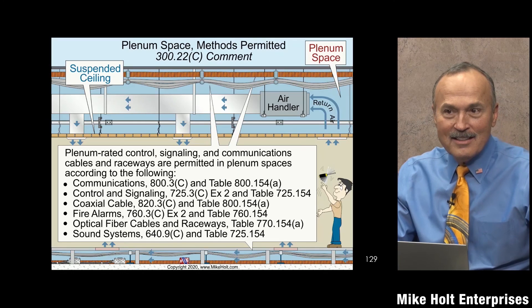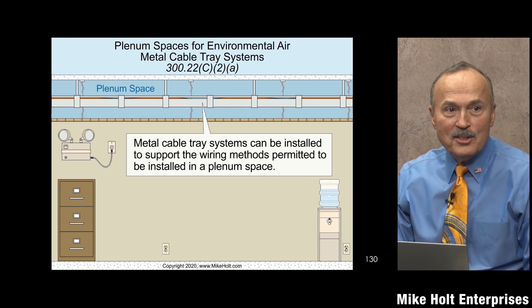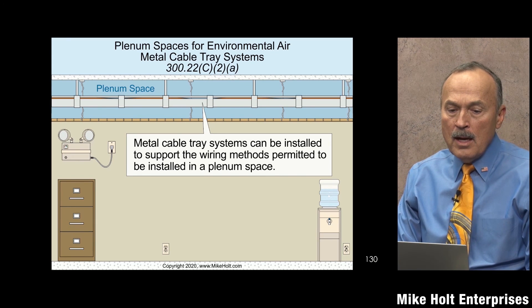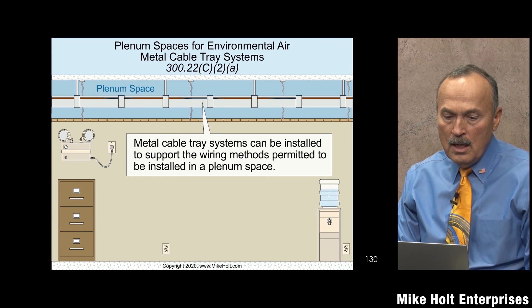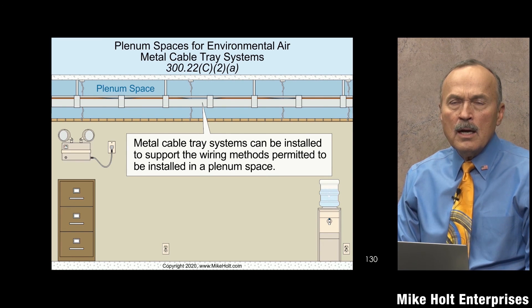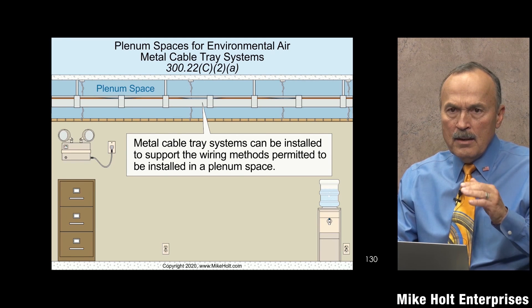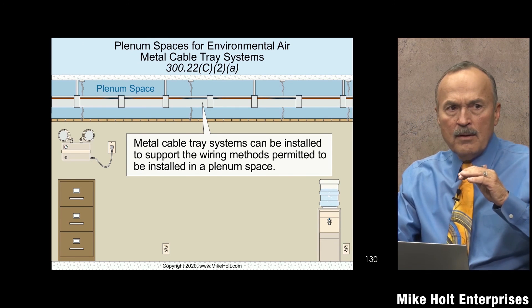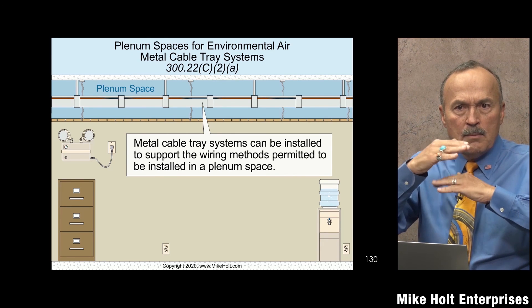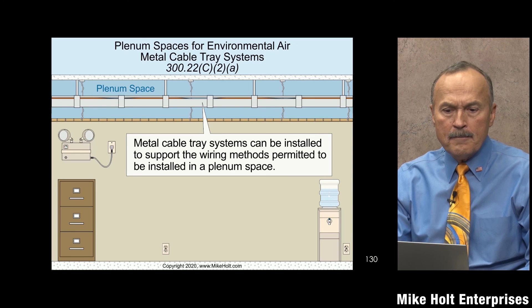Do the research yourself — go to Article 725, find where it talks about the different cable types and plenum spaces. Also, 300.22(c)(2)(a) says a metal cable tray can be installed above a plenum space, but there may be rules about open vs. closed bottoms. We'll cover the details when we get to the cable tray article — make a note to revisit this.